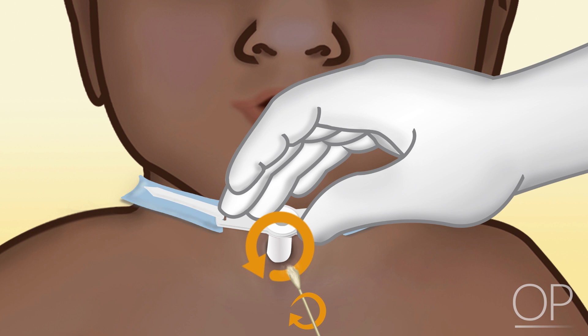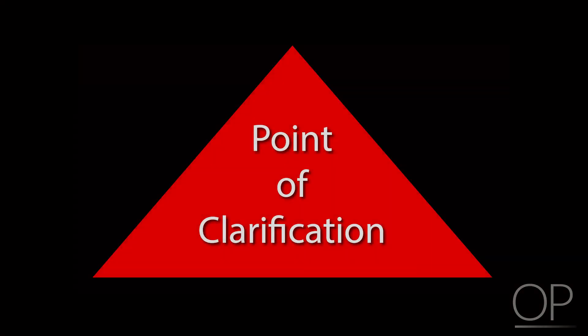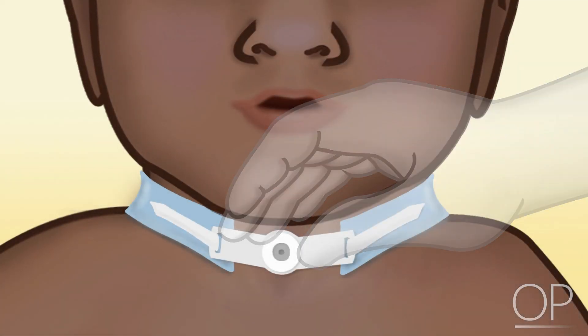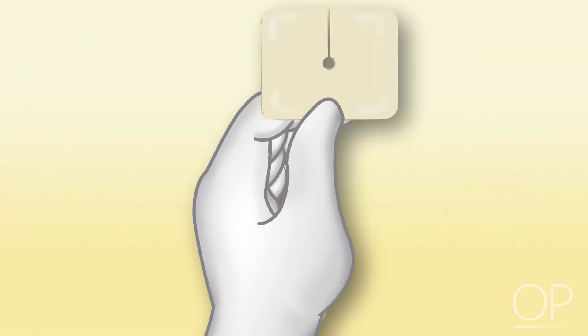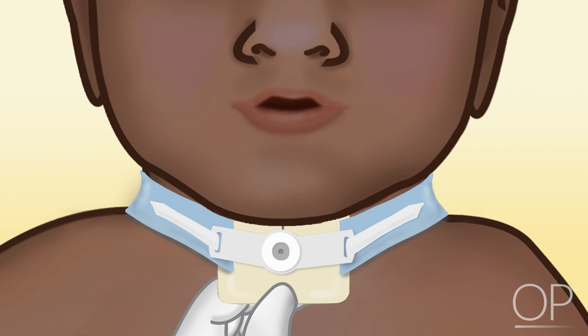While the trach site is exposed, check the surrounding skin for any signs of redness, pus, granulomas, blood, or secretions. If signs of infection or bleeding are present, a discussion with the healthcare provider is warranted. To prevent skin irritation and breakdown, ensure the site is dry prior to placing the dressing. Once clean, apply a new dressing by gently placing it under the flanges and trach ties so it is directly against the skin. Use a new cotton-tipped swab to aid in positioning the dressing around the flanges.